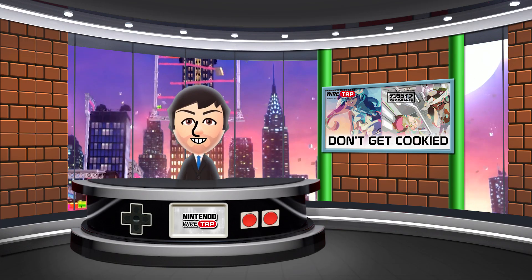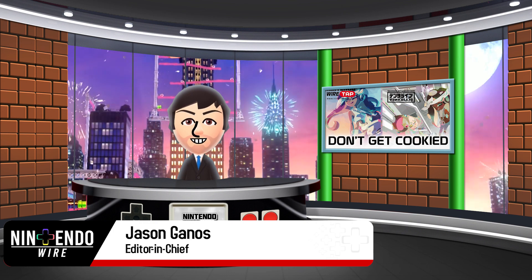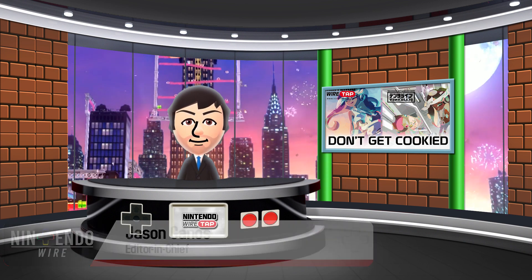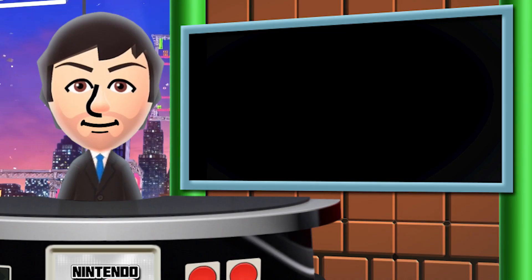Welcome back to the Nintendo Wiretap. My name is Amiibo Jason, and on today's episode we're taking a look at a brand new Splatoon 2 Off the Hook album coming to Japan. And besides the music, there's something bigger here, at least in my opinion. Look at this amazing artwork. We're gonna go in-depth right now.